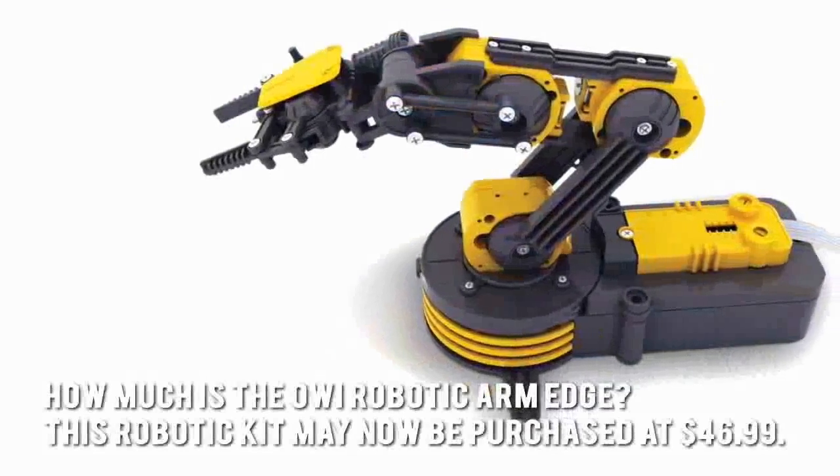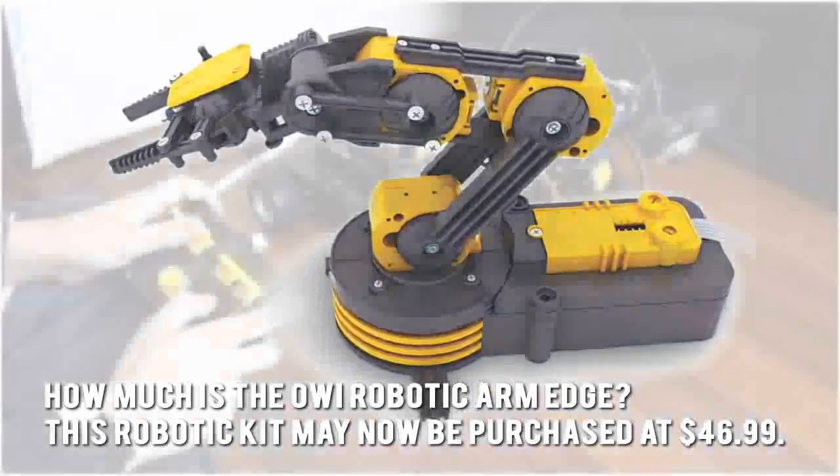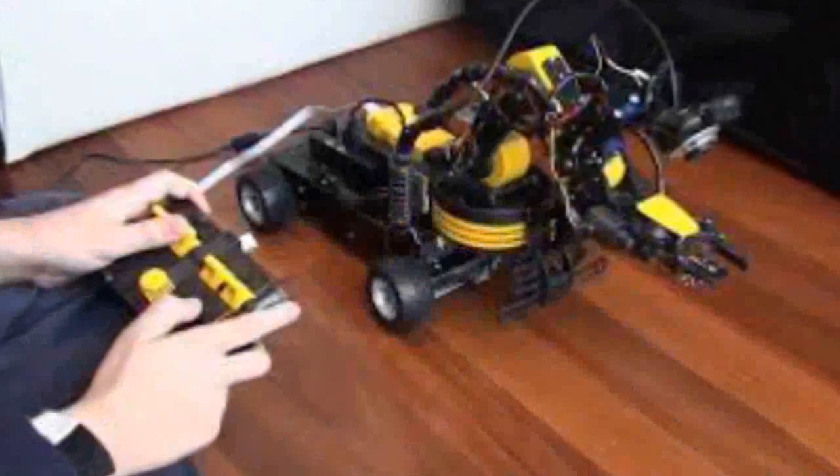How much is the OWI Robotic Arm Edge? This robotic kit may now be purchased at $46.99. Now let's have a look at some of the main positive and negative aspects.